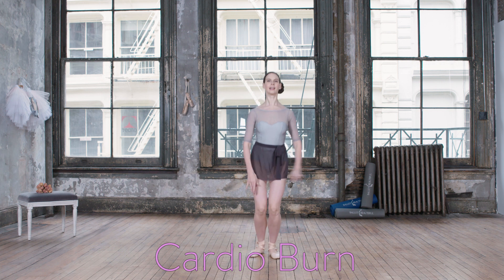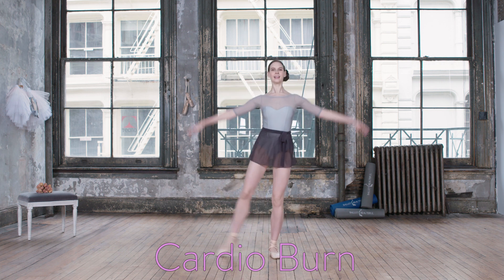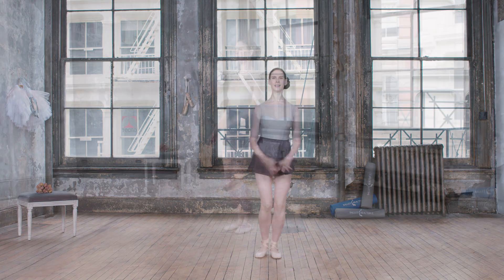Side, back, side, front, side, back, eight.